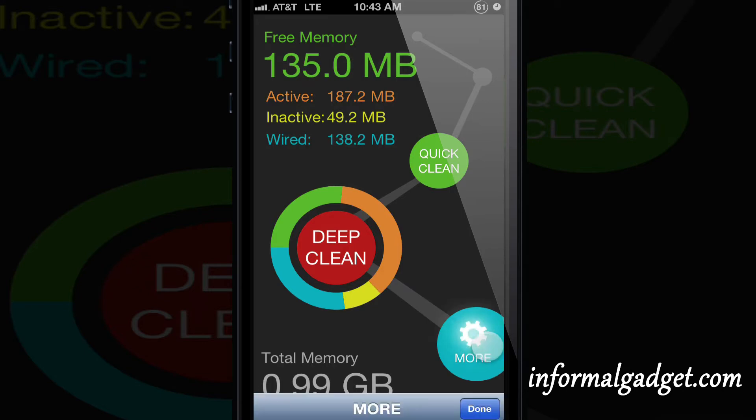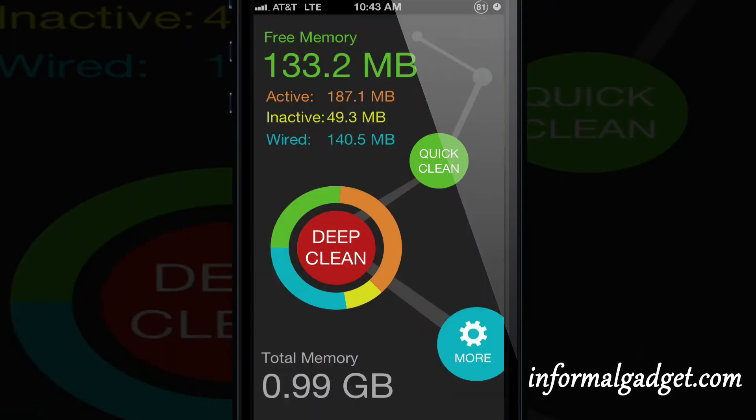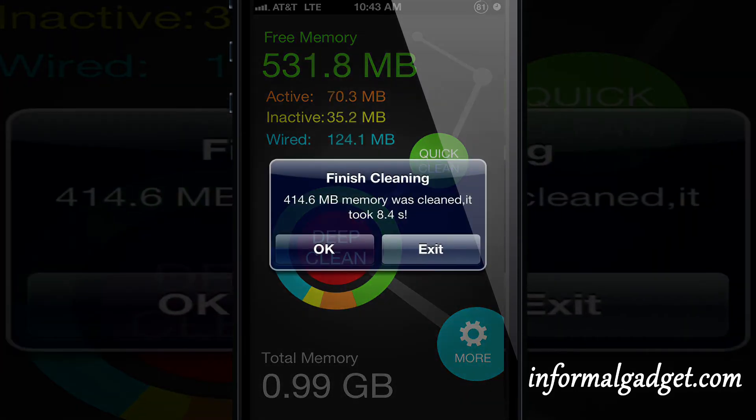On the bottom you'll see that it says more. You can auto clean every time you open up the app, and it's either a deep clean or a quick clean. Go ahead and press quick clean and it'll start doing its thing — cleaning up all the trash that you have in there, the Cydia tweaks that went halfway installed. As you can see right there, 414.6 megabytes was cleaned up.